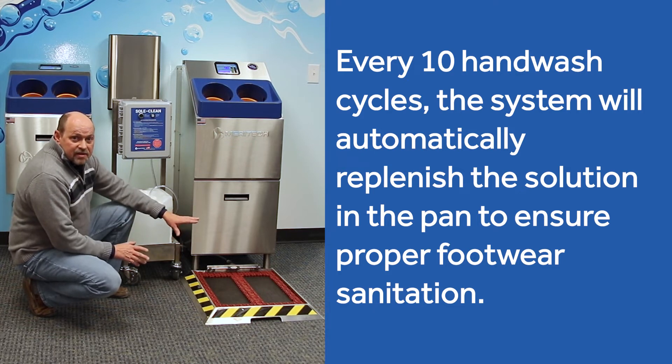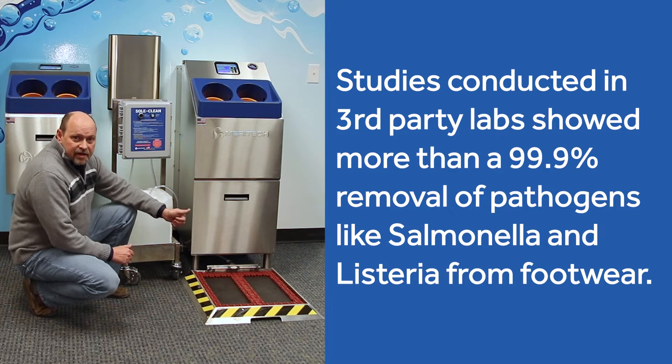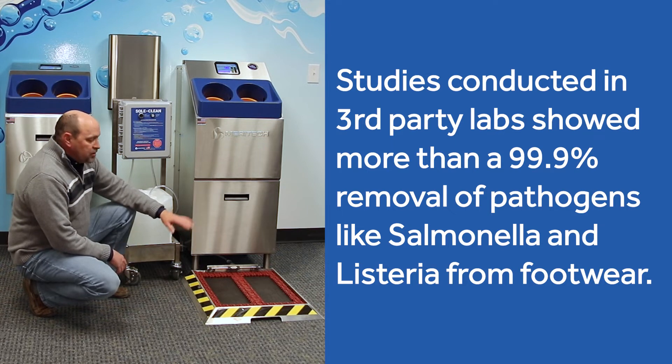We've studied this on a couple of occasions against pathogens like Listeria and Salmonella. On both, we're showing a 99.994% removal very quickly within that 12-second cycle. It's designed for low moisture — you don't need any type of drain for this. It's plug and play.